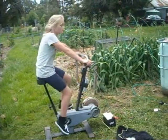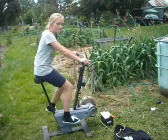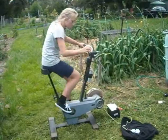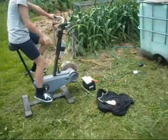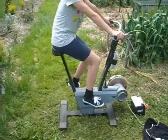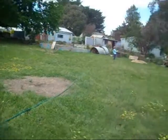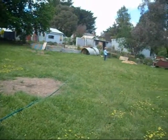This bike is making electricity to run a 12-volt pump to water the garden. We can also use an inverter to power lights and charge mobile phones. It can also pump water from long distance.